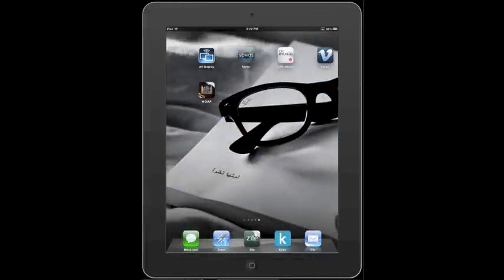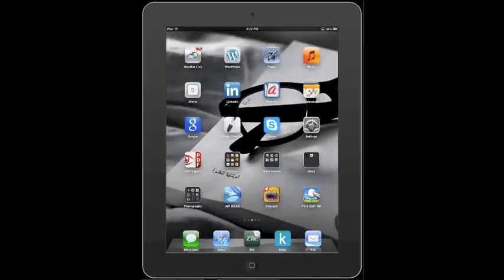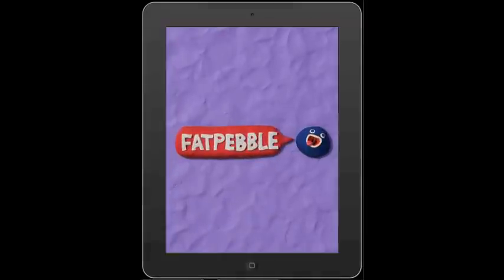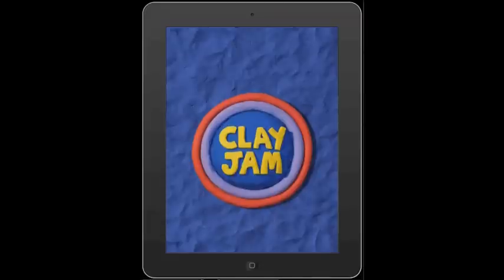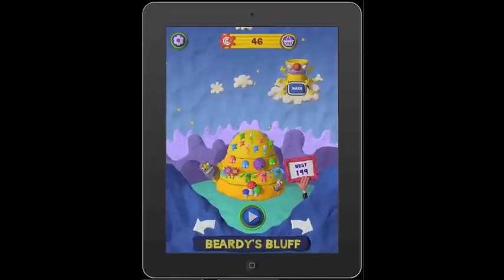Hey, this is Tris, and what you're seeing is me using my iPad mini using Reflection. So I've launched Clay Jam, which is an app I told you about yesterday, and this is all real-time, and you can hear the music start to kick in here.